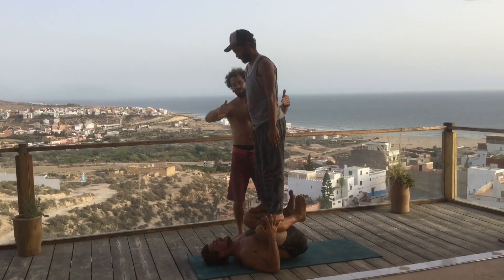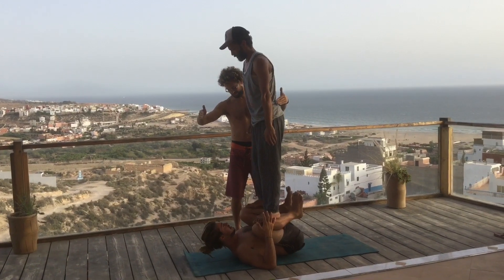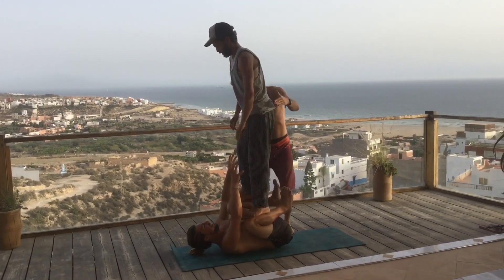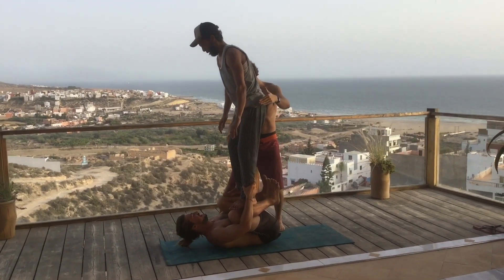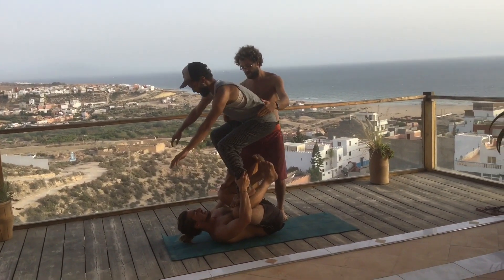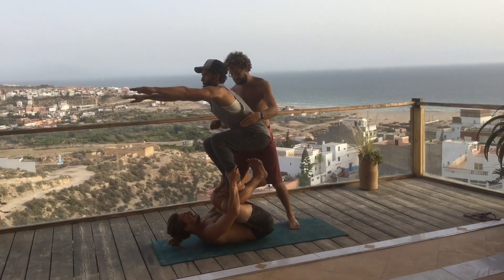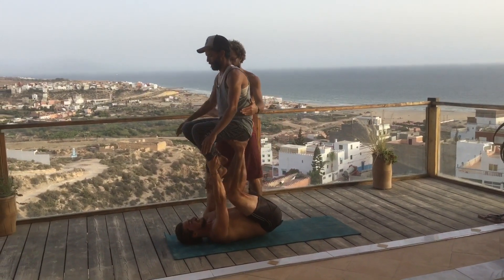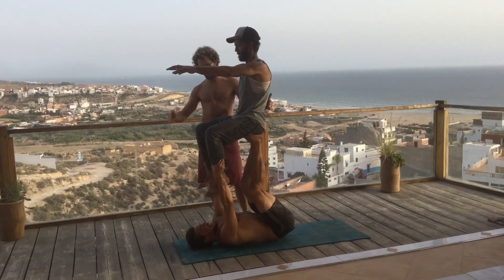We're going to try to go for our throne now. I'm here to keep it all safe. You've got to brace the fronts of his legs, and he's going to sit down, squat down, look up. Mohamed, look up — that'll change your balance. And then you catch his butt coming straight in your legs. Beautiful! First try. Well done, guys.